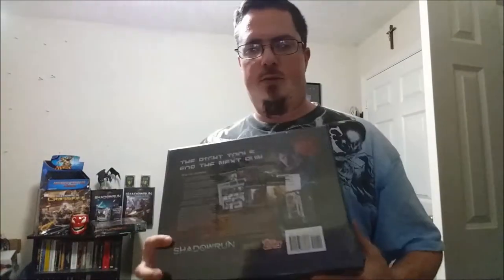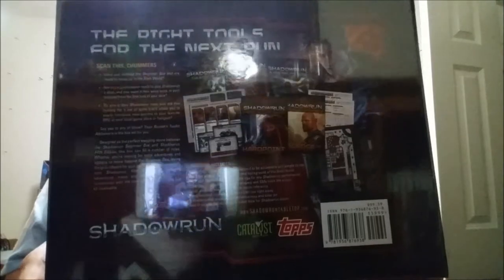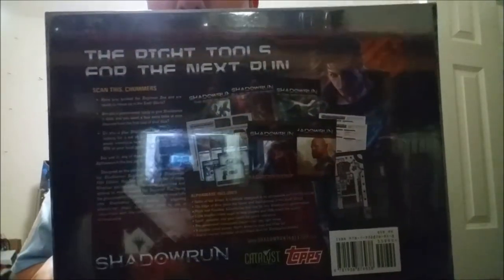So this is the box. It's kind of heavy, and I'm expecting a lot of stuff because this is actually a box — not like the other one where the flap just opened. This one, the whole top comes off like this. Here is the back of the box, just so you can see what it looks like and what we expect to be getting.